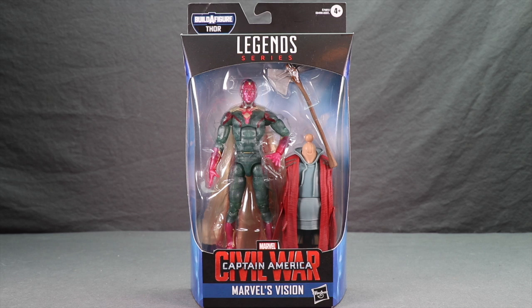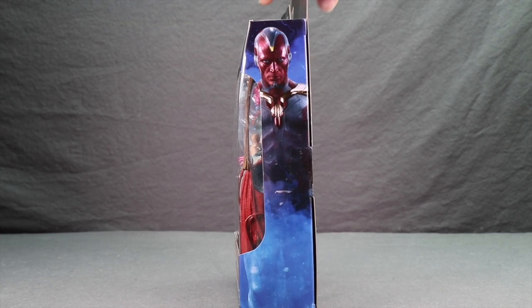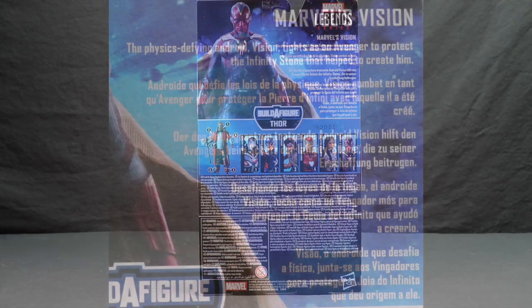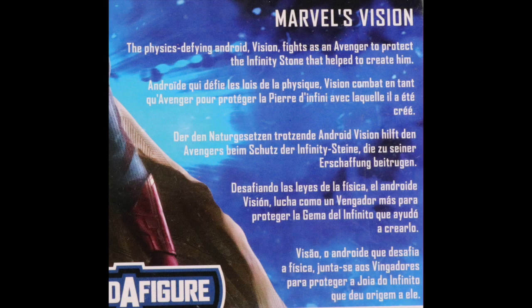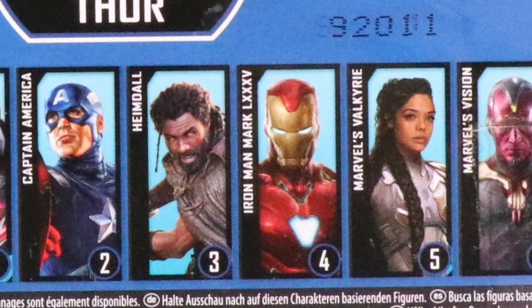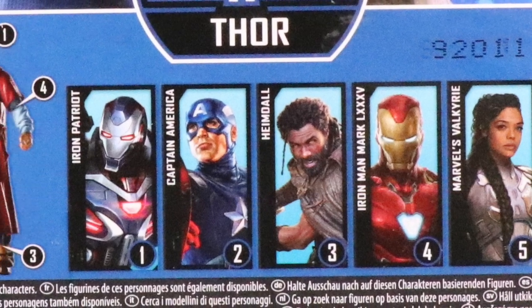This figure comes packaged in the same style that we see with all the Marvel Legends. You've got the black box with the Legends series logo up at the top. The figure is clearly displayed in the window box packaging. You've got the Captain America Civil War movie logo and the name of the character down below. On the sides you've got some artwork for the character, and on the back again you've got some artwork and a brief bio in multiple languages. Down below that you've got a look at all the figures in the wave that you need to get in order to complete the BroThor Build-A-Figure.